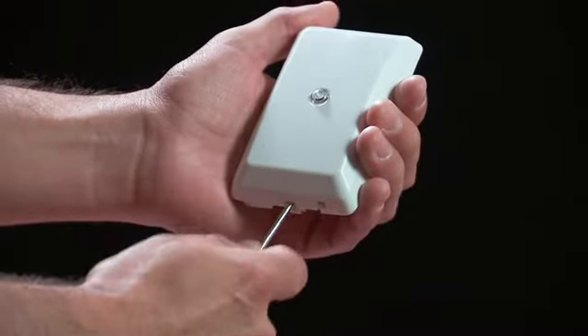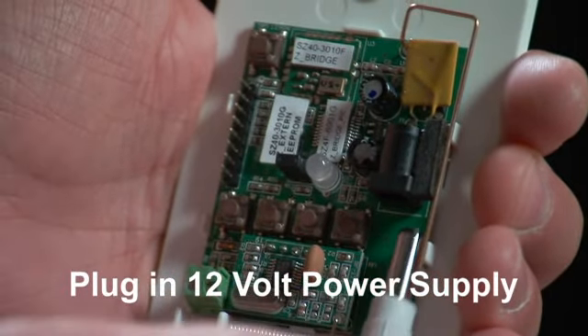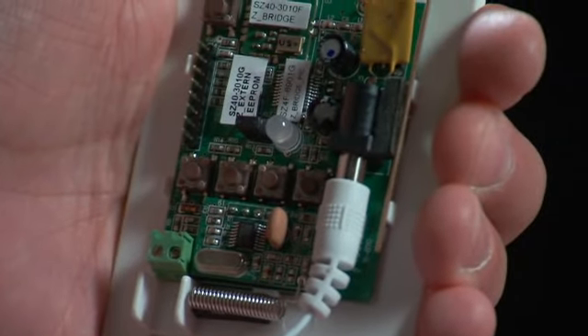First, remove the cover from the Z-Bridge. Plug in the included 12-volt power supply. You will see three flashes on the LED light that confirms there is power.